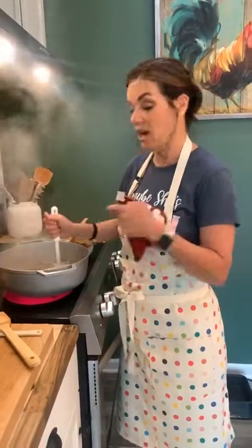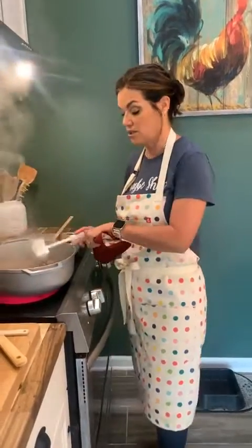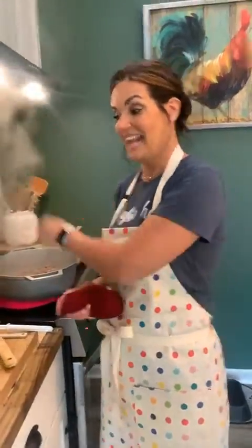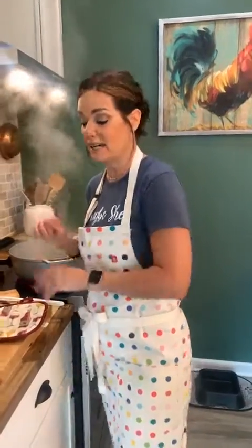I put some Italian sausage in here — ground sausage — and now that's all cooked up. I like to cook my stuffing before I stuff the mushroom because it will not cook in the same time that the mushroom will, so you always want to make sure it's done.